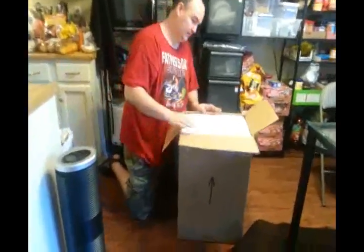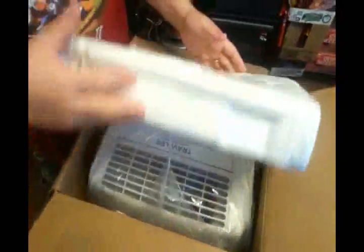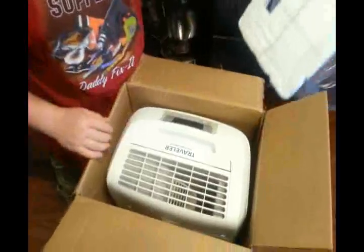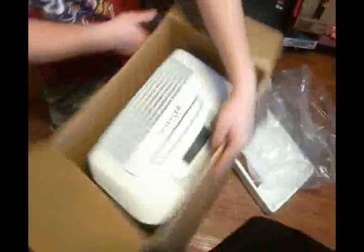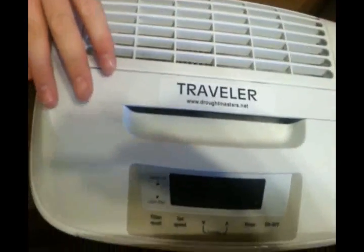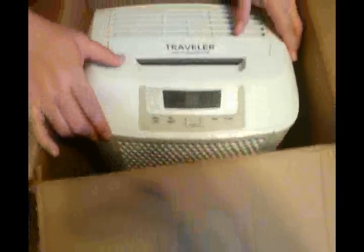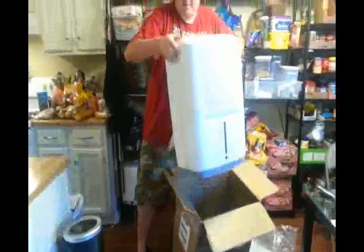As you can see here on the top, it's packed pretty well. It's got the Styrofoam on the top. There it is, and it's got a nice Styrofoam base on the bottom so that it doesn't get damaged. So let's go ahead and pull it out of the box here.